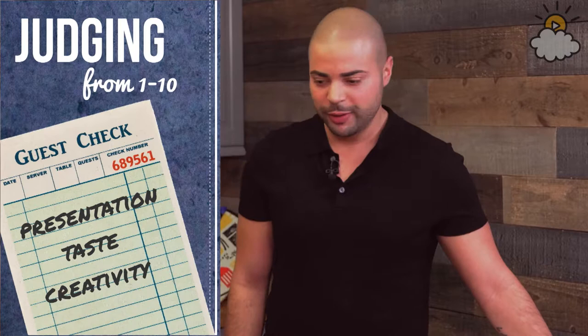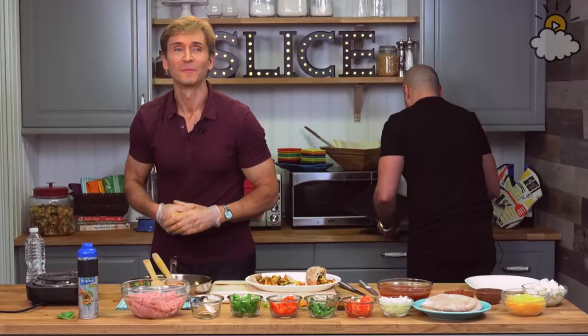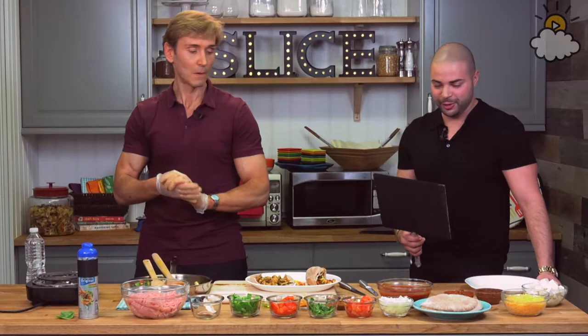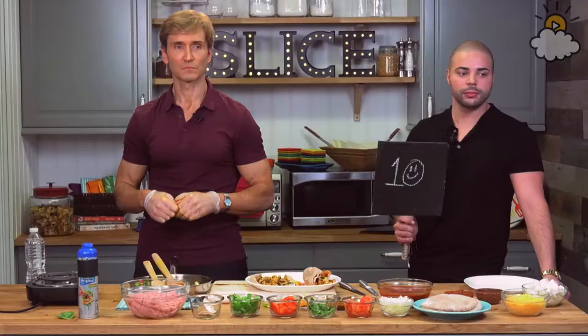So from one to ten — presentation, what would you give it? I'm giving it a 10 because the colors are vibrant, it looks really appealing. It was a little hard to eat, but that doesn't matter if it tastes amazing. Sean says it looks delicious but too much effort — Sean, if you didn't make two, I can honestly get this thing done in less than five minutes. It's very, very little effort.